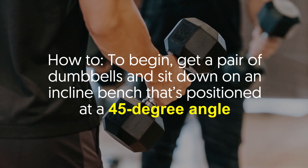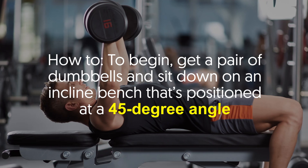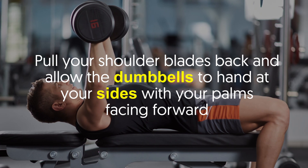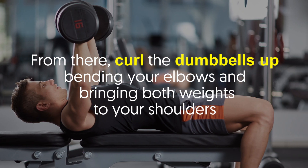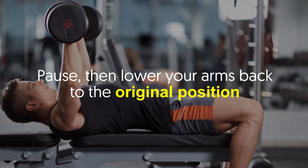To begin, get a pair of dumbbells and sit down on an incline bench that's positioned at a 45-degree angle. Pull your shoulder blades back and allow the dumbbells to hang at your sides with your palms facing forward. From there, curl the dumbbells up, bending your elbows and bringing both weights to your shoulders. Pause, then lower your arms back to the original position.